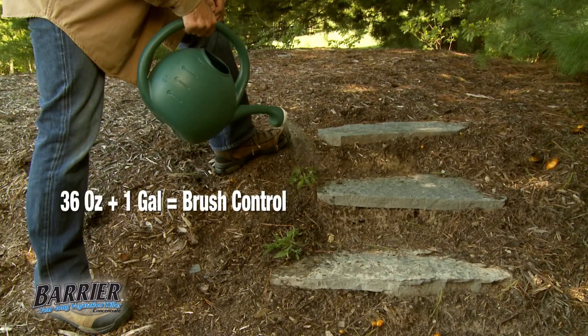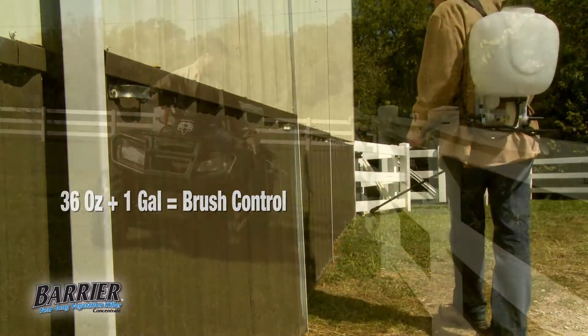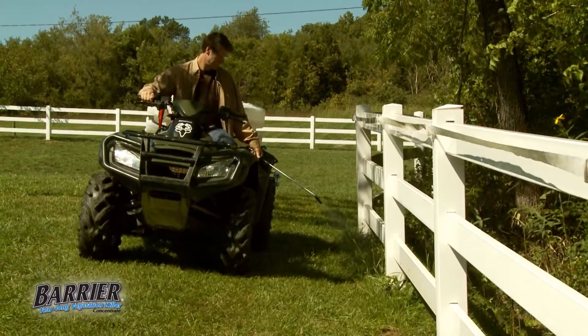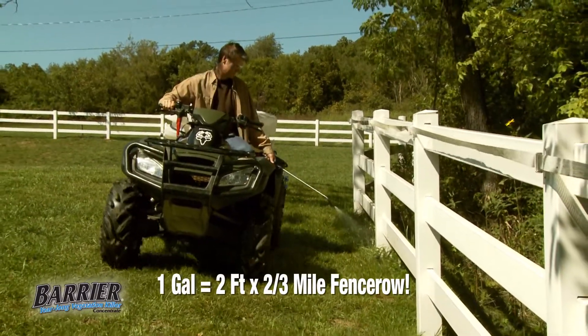For brush control, use 36 ounces of Barrier concentrate in one gallon of water. A full gallon of the concentrate will treat a two-foot wide by two-thirds mile long fence row, making it economical to use.